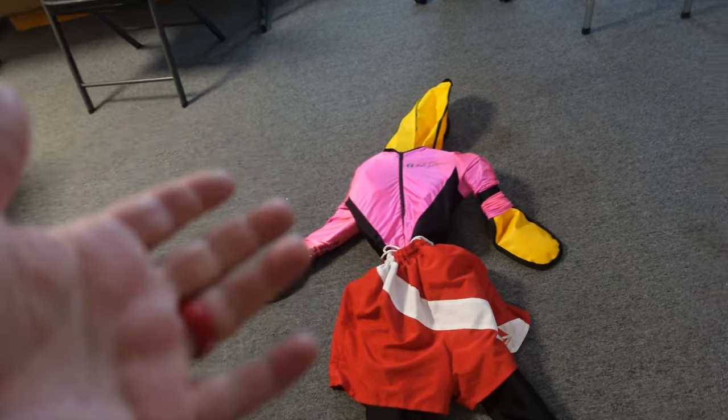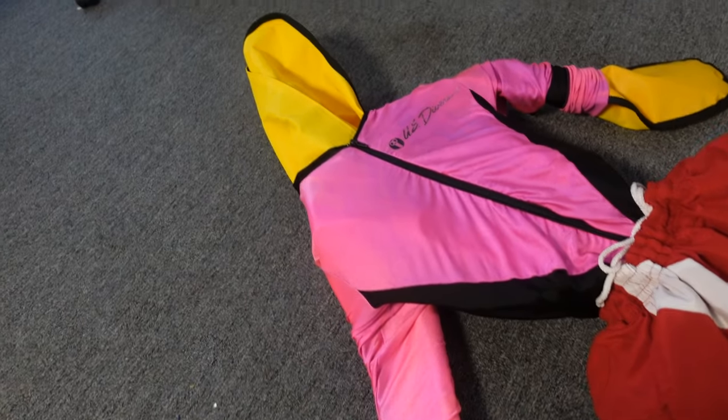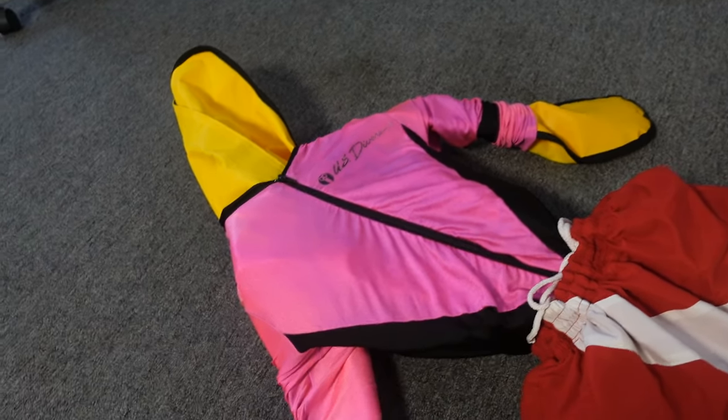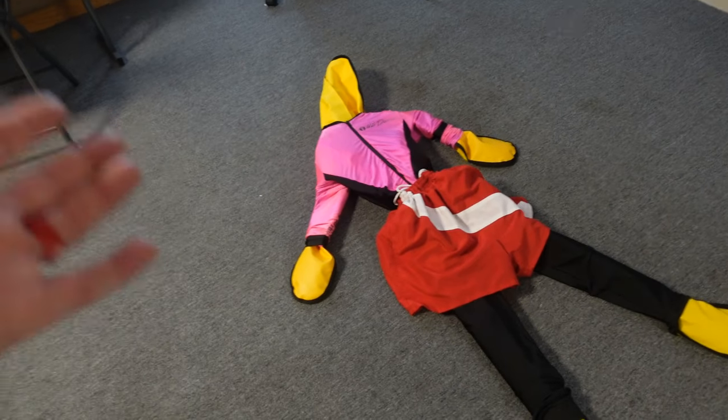If you're interested in getting one of these, check out Dive Rescue International - this is where this mannequin came from. I've actually used several of their mannequins over the years. They have a full body adult human mannequin, and they've also got a child-sized mannequin. They really work great for training.